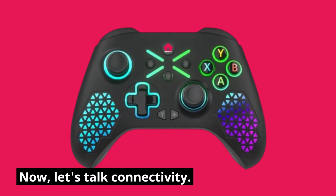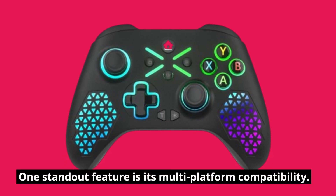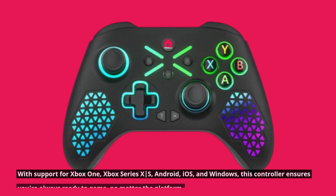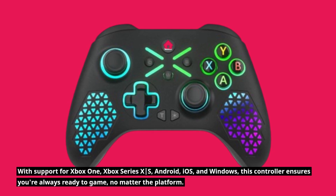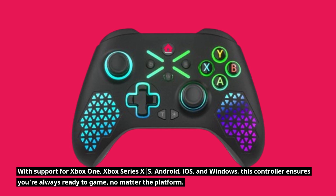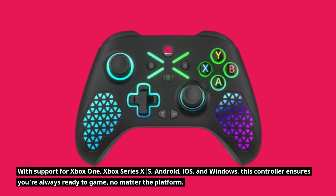Now let's talk connectivity. One standout feature is its multi-platform compatibility. With support for Xbox One, Xbox Series X, Android, iOS, and Windows, this controller ensures you're always ready to game, no matter the platform.